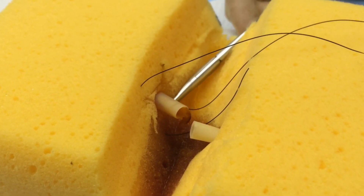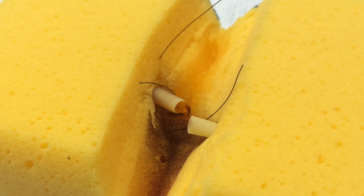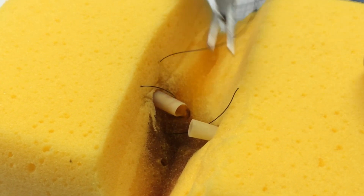Your next throw will again be deep to superficial, this time on the other side of where you note that bleeding blood vessel. The assumption here is that you don't clearly see the end of the bleeding blood vessel, but rather what you see is where the bleeding source is coming from.